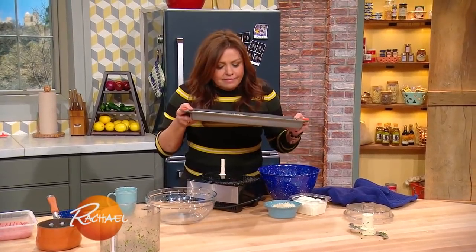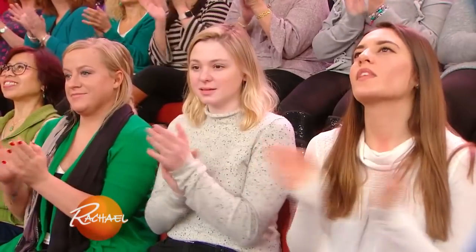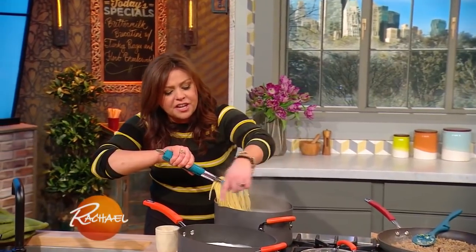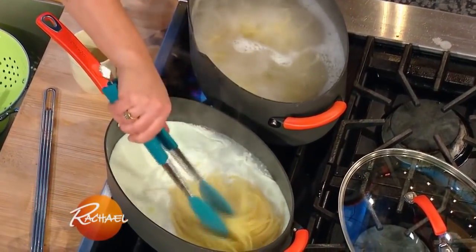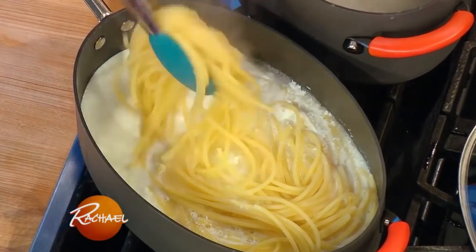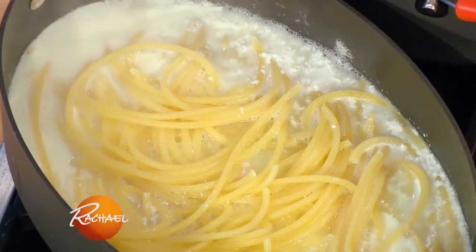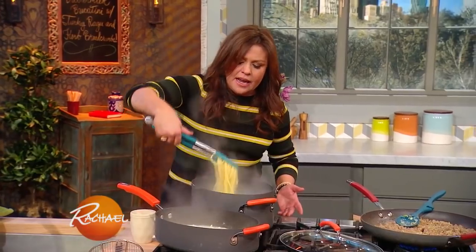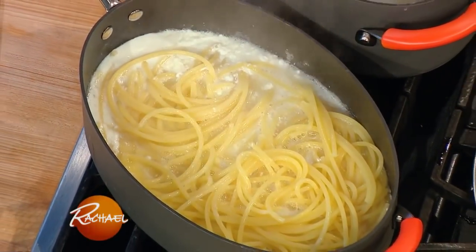Throw them on a baking sheet and put them in a hot oven until they're super golden and delicious. Our buttermilk is just coming to a bubble on the back burner. I'm now transferring our pasta from its cooking water down into the buttermilk, and it'll soak up all that flavor while it finishes cooking. This is bucatini — it's big, fat spaghetti that's hollow in the middle, so it's actually pretty quick cooking.